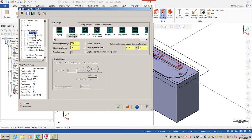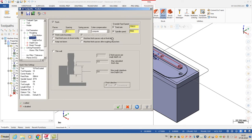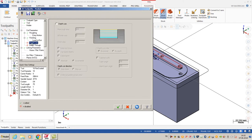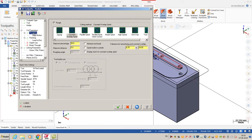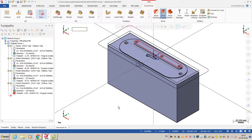Roughing options, entry motion, finishing options - that's all. In this case I don't want to use the deep cuts parameters because I want to use the top of stock and toolpath options. So I'm going to click OK. As you can see, I've calculated my toolpath.